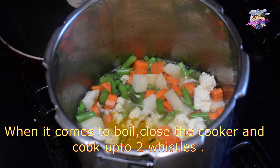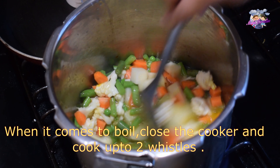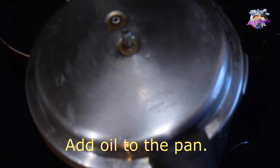We will add all the vegetables on a medium flame — beans, carrots, cauliflower. Cut the beans into little pieces and cut them into a little bit.